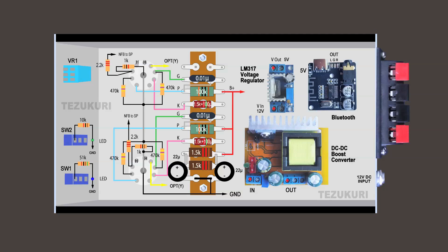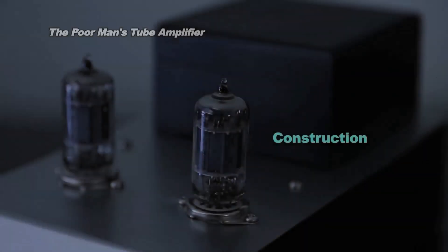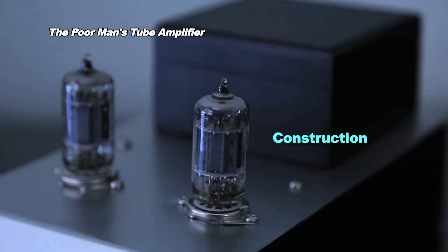This is a revised parts layout. Now let's see how I built the amplifier while listening to music through this tube amplifier.